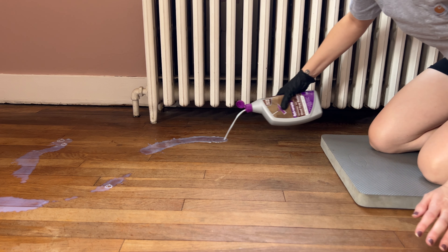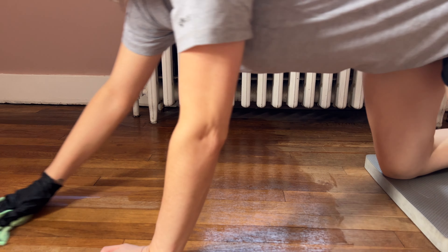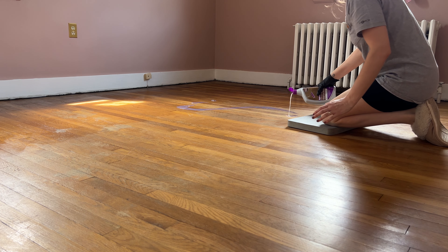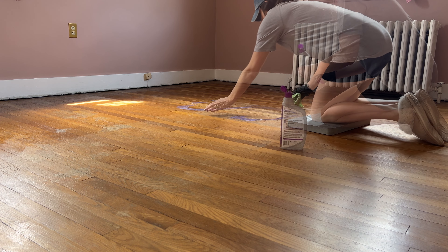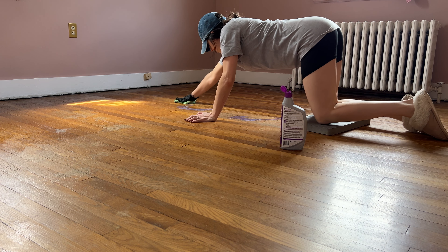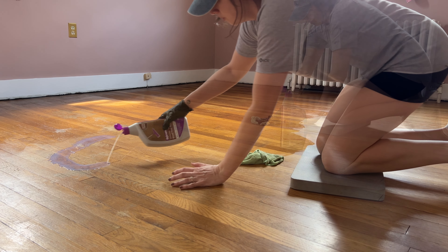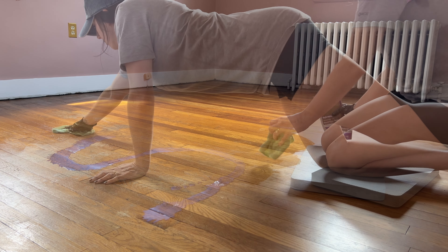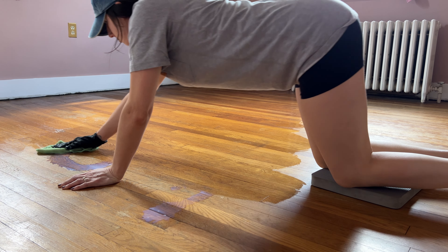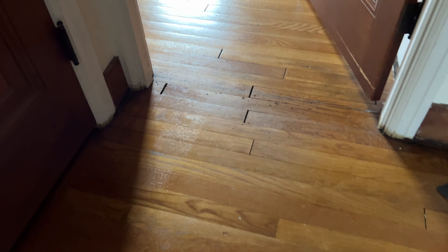Working in small sections at a time, I applied the product in an S pattern and used a microfiber cloth to wipe it on. They do make a mop head cover that would be a lot easier, but this was a last minute idea and my local hardware store didn't have that, but I'll link it in the description. It only took me about 10 or 15 minutes to do the entire floor, so this was a very simple process. You can walk on the floors in less than an hour and apply additional coats after two hours. I ended up doing two coats total.